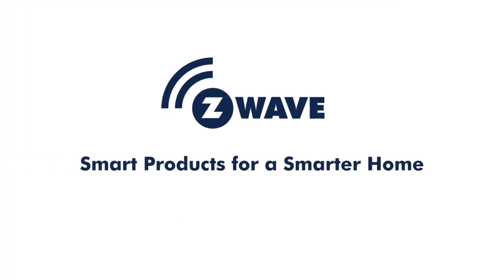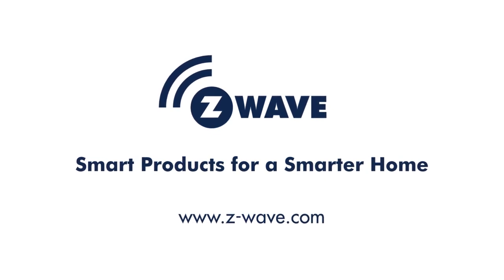Learn more about how Z-Wave smart home products can protect your home and give you peace of mind today.